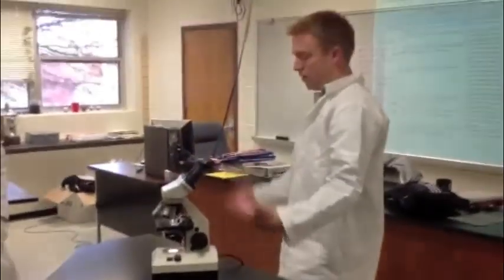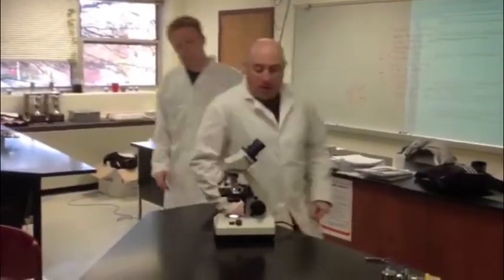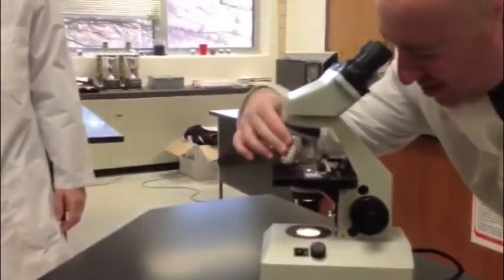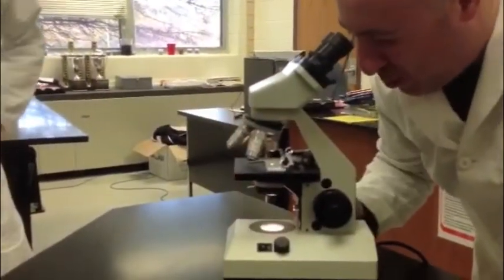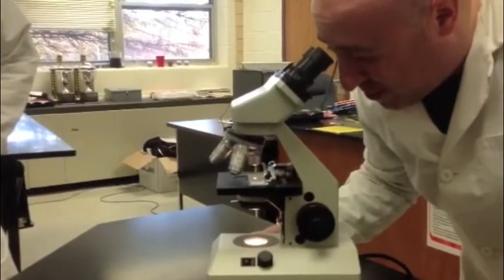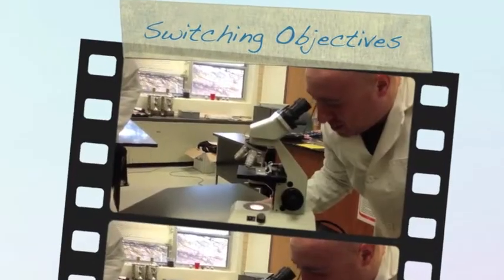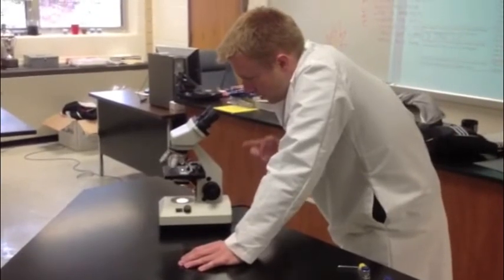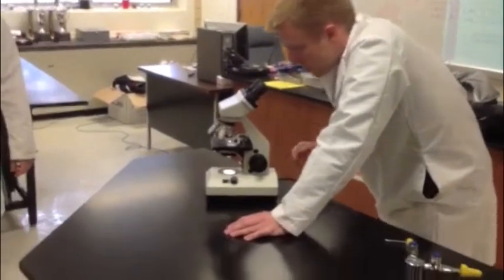Mr. Pepper, I still can't find my specimen. Where is it? Well, what's going on here is you're actually not starting in the scanning objective. You always want to make sure you start with the scanning objective and bring it to the point where you can actually see something so that you can start looking at your object. I found my specimen under the scanning objective. Now I'm going to switch to the low power.